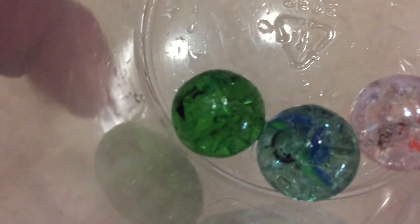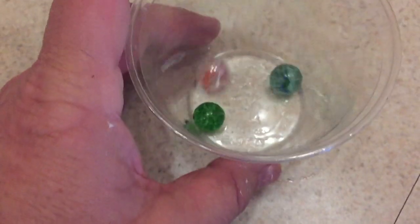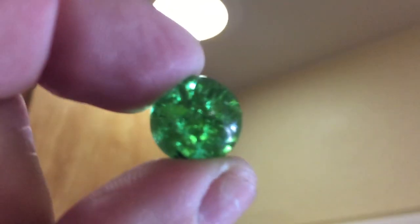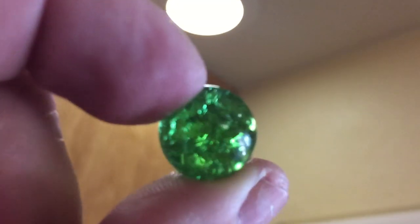So, the science behind this: when the marble is heated, it expands — we don't really see that — but when it's cooled, it contracts. If it contracts too rapidly, it will shatter. This is why it's not a good idea to put water on a hot piece of glassware, because it will crack.